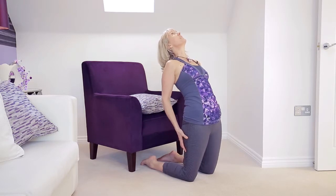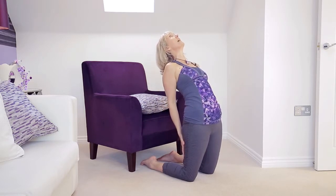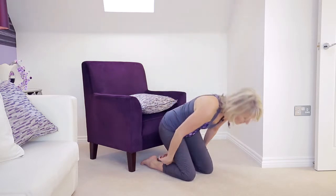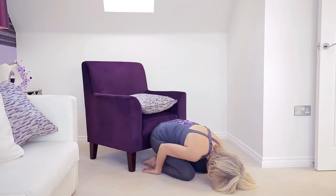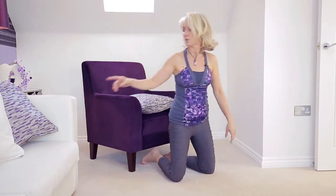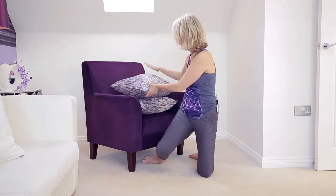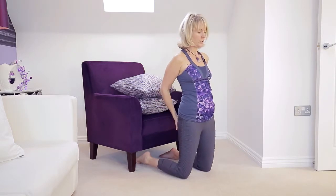Once you get used to this — because it is a very unusual pose for us to take our head back and to open out the chest — come up slowly, chin to chest. The counter pose will be to pop your head on the floor for a moment, hopefully bottom comes down to heels, and then have a go at taking an extra cushion so you make a little cushion tower here, so you can work to take your head back onto those cushions.